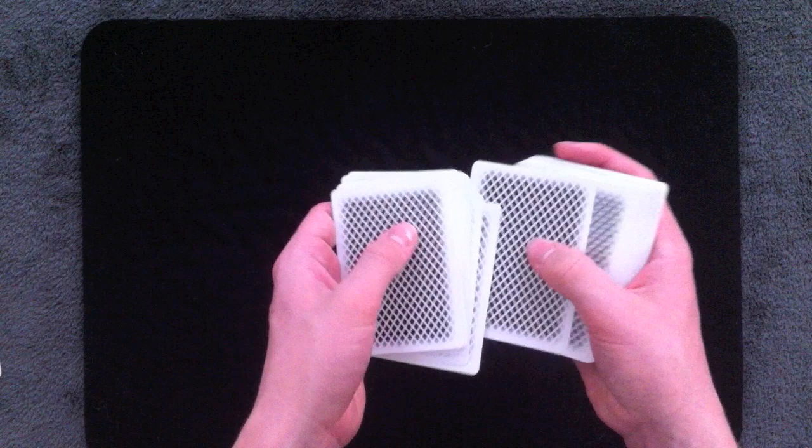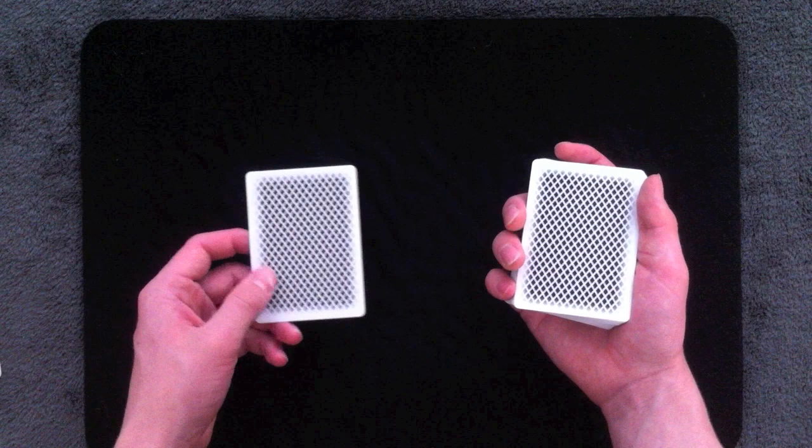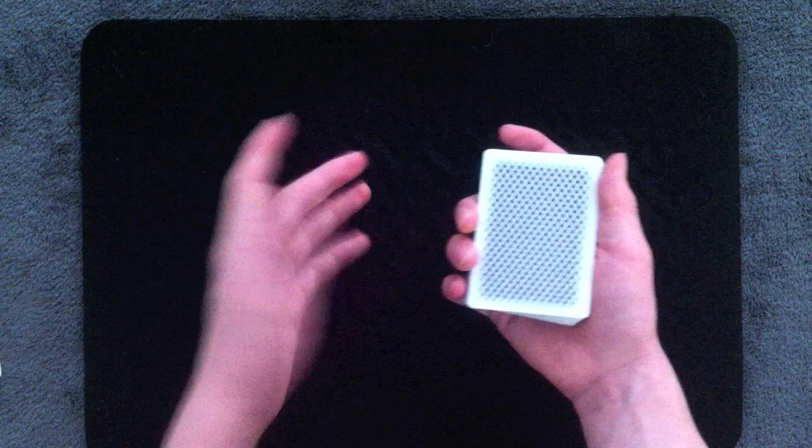Another thing you can do: let's say a spectator selects a card and I want to control it to second position but make the spectator think I'm inserting it into the middle. I say, go ahead and memorize that card for me — I'm using their card to shield the corner while I Pinkie Count one card. Then I say, okay, we're going to put that into the middle, and I really insert it into the break. As far as they're concerned, it's in the middle, but I have it right where I need it in second position.